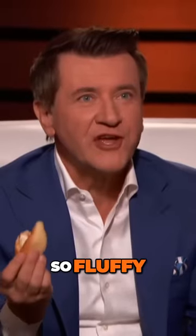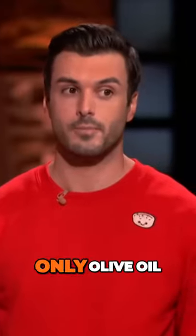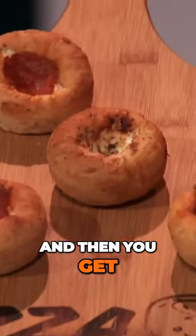It's so good, so fluffy. It's like a flaky pastry. There's got to be a lot of butter in this thing. No, there is no butter — only olive oil. It's a hybrid between a brioche and a sourdough, so you get the fluffiness of the brioche, and then you get the crunchy and flakiness.